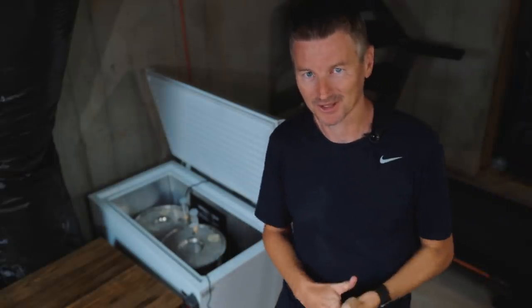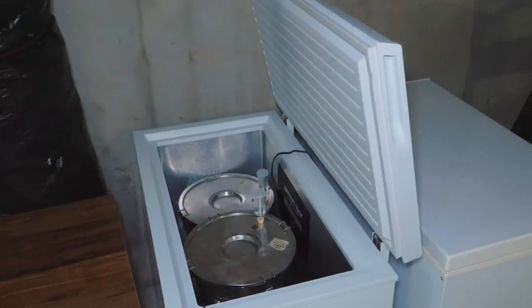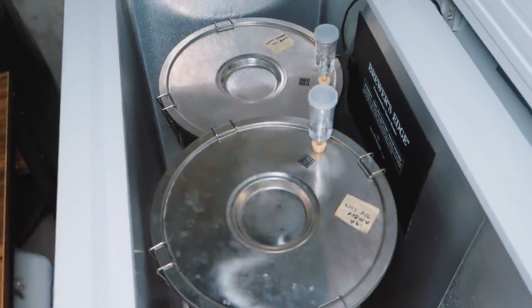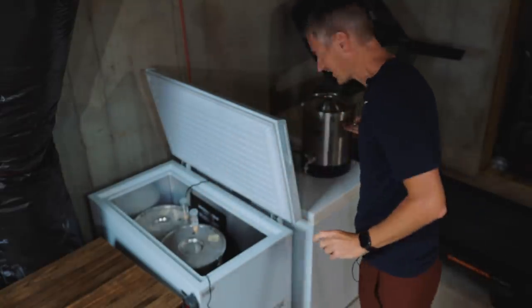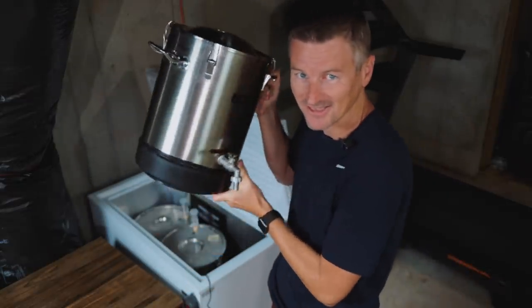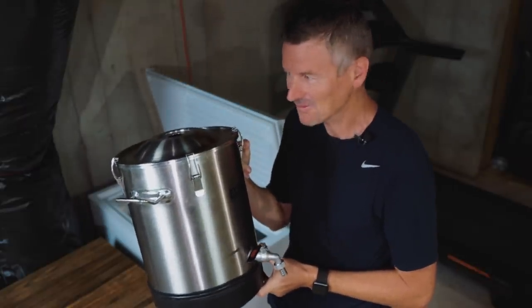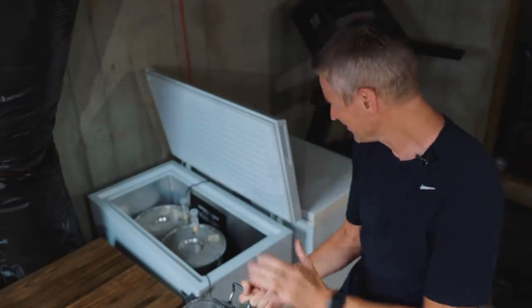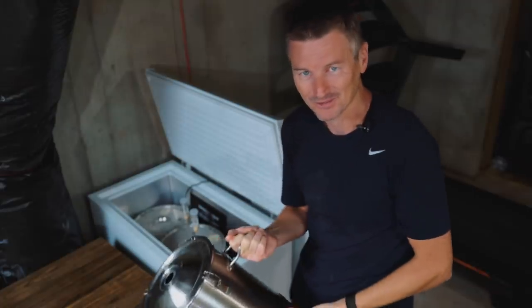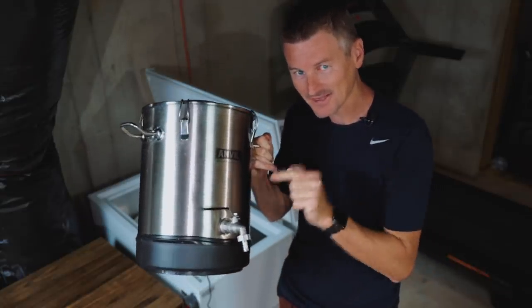Controlling fermentation temperature is pretty important for most yeast strains, and the way I do it is with chest freezers. I've got a chest freezer with a temperature controller set to 68°F controlling the temperature for my two fermenters. But I've recently started fermenting some beers in this Anvil 4-gallon fermenter, designed for small batches. When I put it in my chest freezer, it's kind of dwarfed in there, so I have a cooling system to test today that is designed specifically for this fermenter.